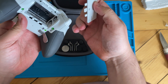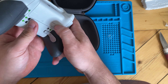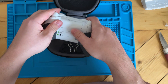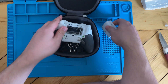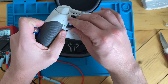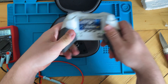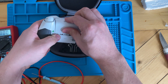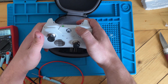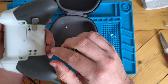Looks like it just takes normal batteries. I've never played with one of these before — a lot of different buttons. Let's get some batteries and stick them in. Okay, press this button... it doesn't appear to do anything.